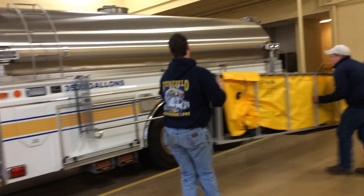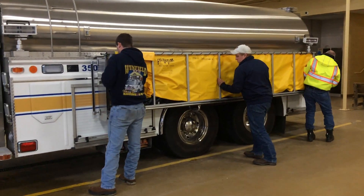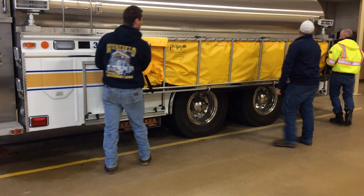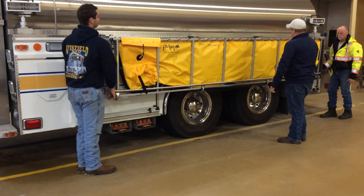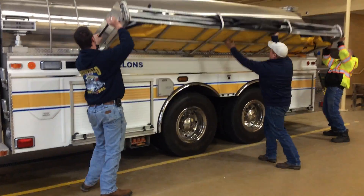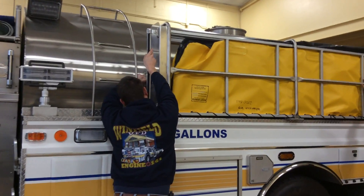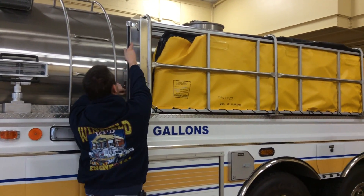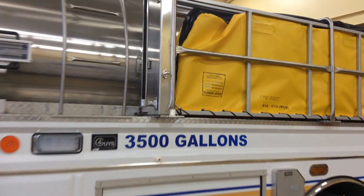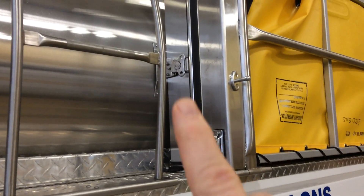They're just gonna set it up, then flip it up and latch it. And here's a close-up of the latch mechanism — just a butterfly.